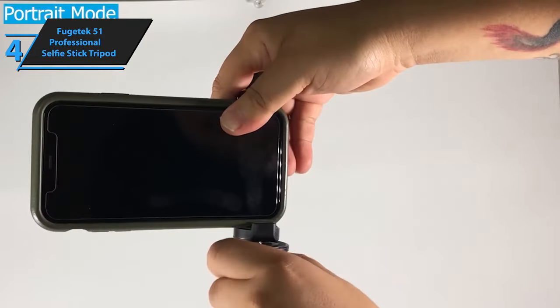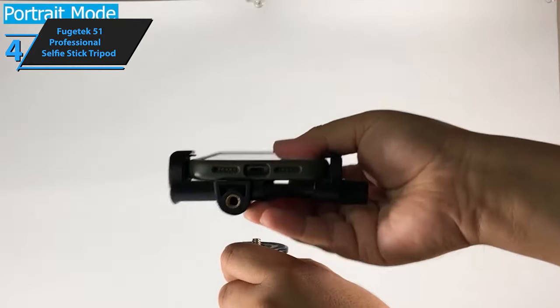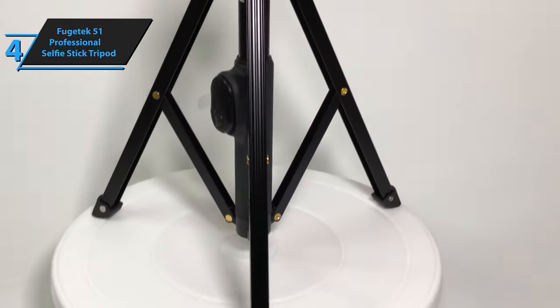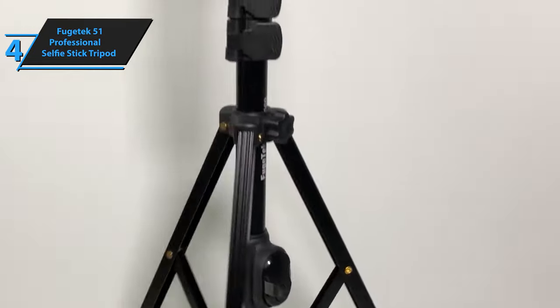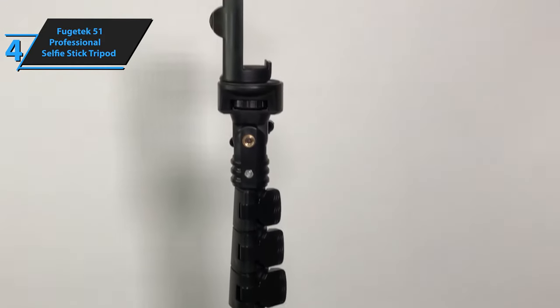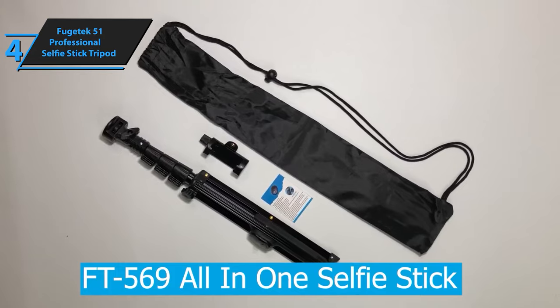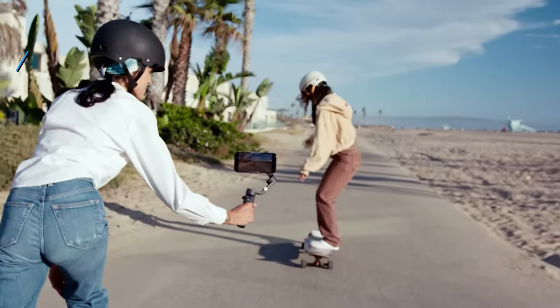A key aspect to consider with a selfie stick tripod combo is its foldability and positioning. In selfie mode, you only need to retract the telescope. However, in tripod mode, you also need to fold the legs each time. To mount your phone, simply screw the holder in either landscape or portrait orientation. The holder is engineered to allow angle adjustments by unscrewing and repositioning.